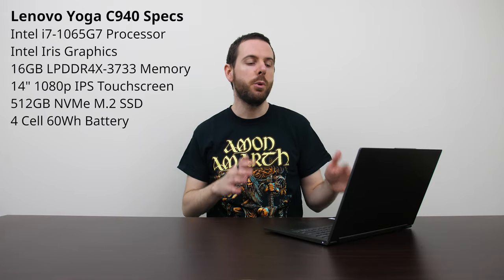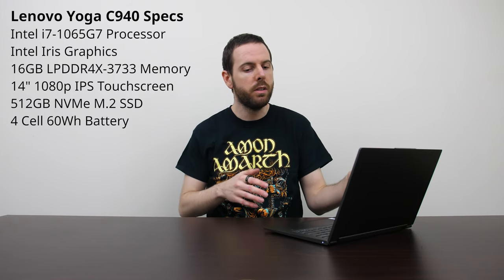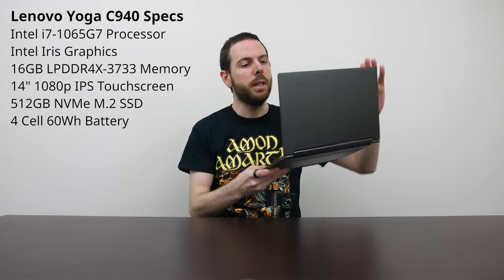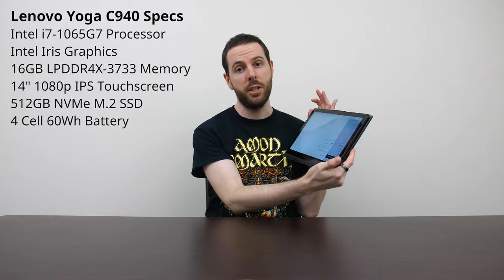This is the Lenovo C940 2-in-1 laptop. What does 2-in-1 mean? Well, basically you can use it in laptop mode as we've got here, or you can also completely flip the screen back and use it as a Windows tablet, so hence the 2-in-1 name.